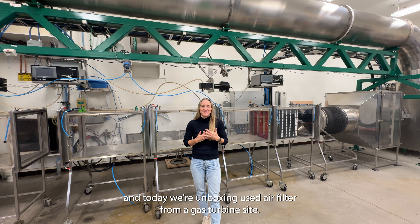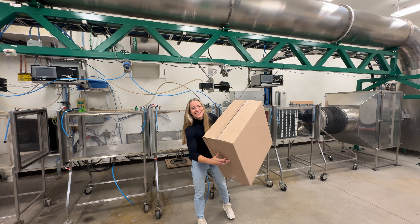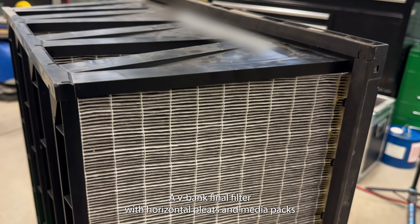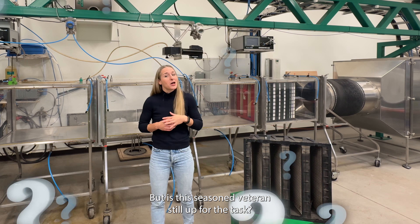Hello turbine enthusiasts! I'm Sophie Bélanger and today we're unboxing a used air filter from a gas turbine site. Ready for an unfiltered tale? Let's see what's inside this box — a V-bank final filter with horizontal pleats and media packs more zigzag than my grandpa's forehead. But is this seasoned veteran still up for the task?